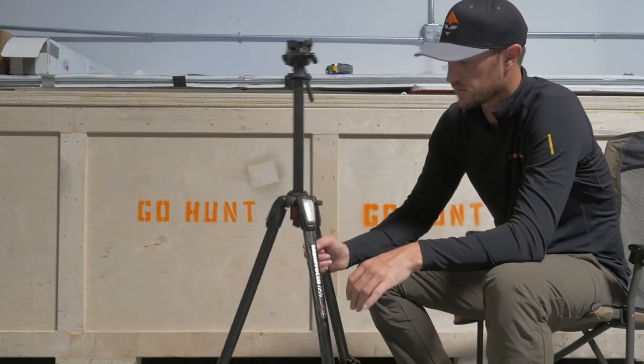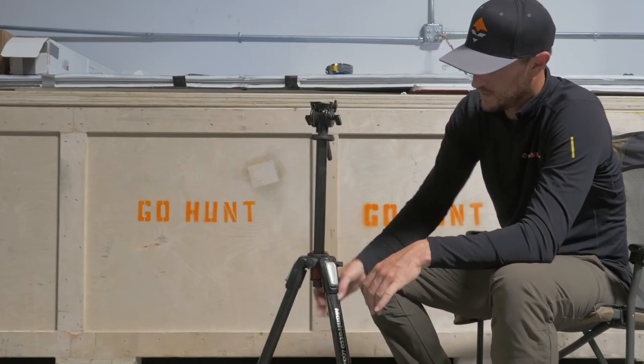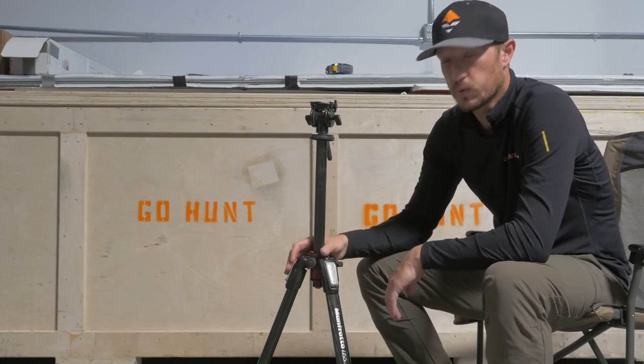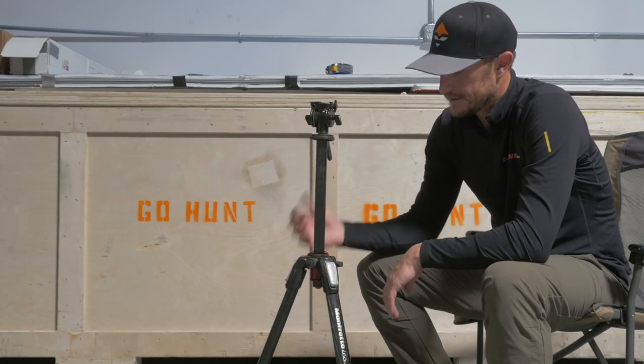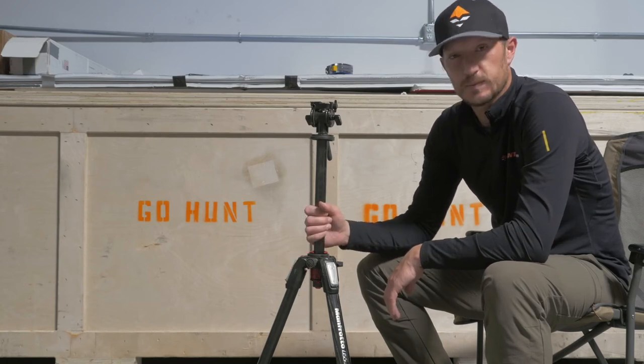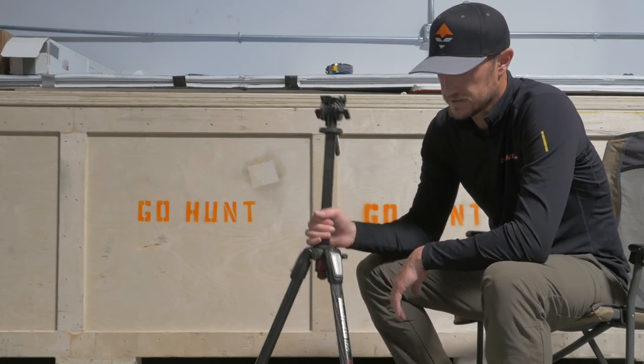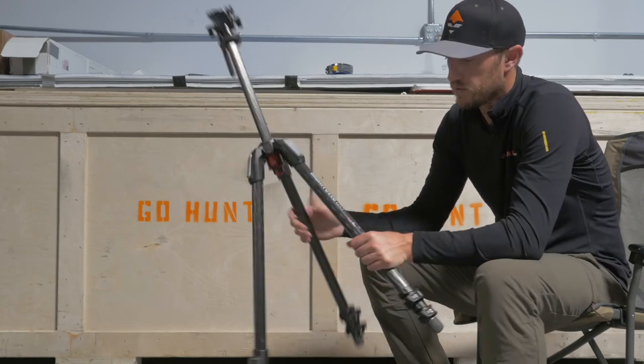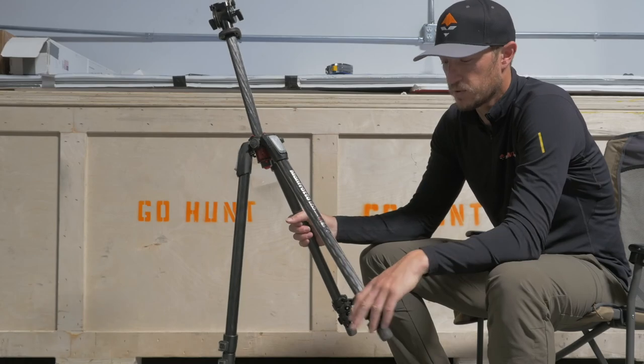It's great for glassing from your vehicle or if you're on a day hunt — it's going to be very sturdy. It's going to support up to 22 pounds. Any binoculars or spotting scopes that you can throw on this thing are going to sit rock steady. Once again, this is the Manfrotto 055X Pro 3.